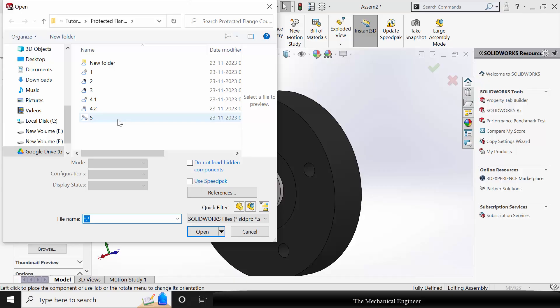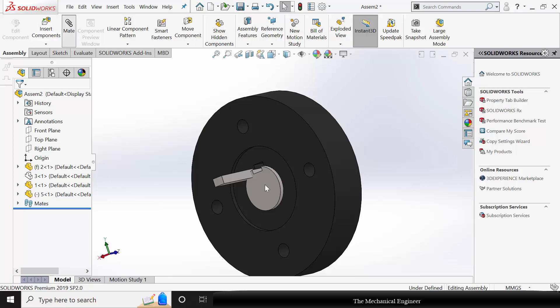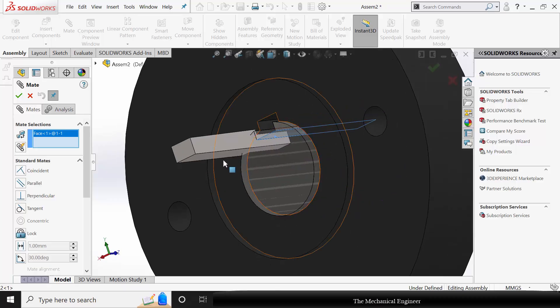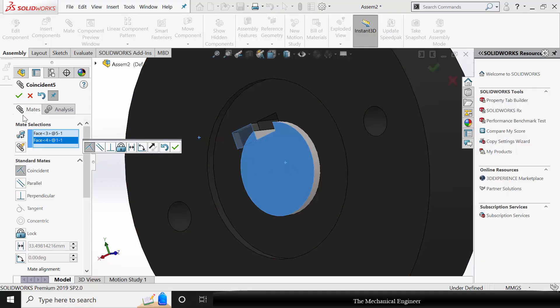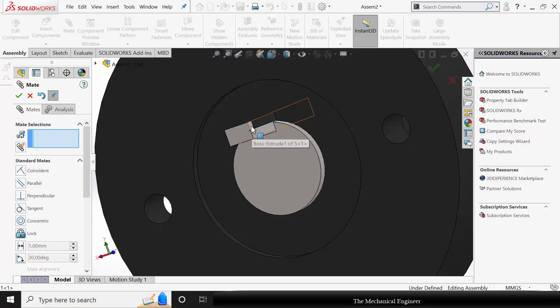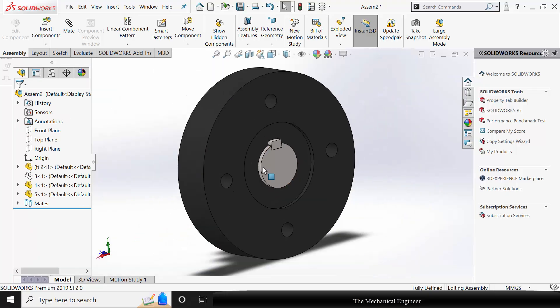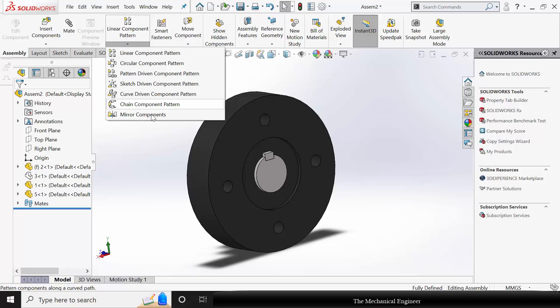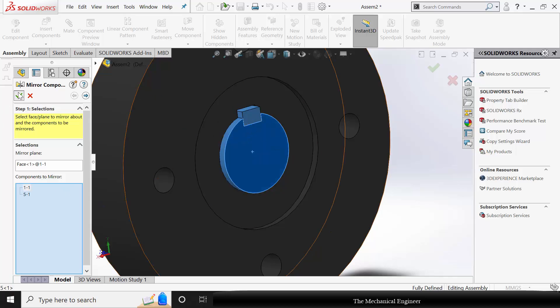Go to Insert Component and choose part number 5, that is the key. Rotate this with respect to Y. Go to Mate, select the bottom faces and choose Coincident Mate. Similarly, select the side faces and choose Coincident Mate. Now go to Mirror Component — select the shaft surface as the mirror plane, and select both the shaft and the key as components to mirror. Click OK. Now we have created the mirror.